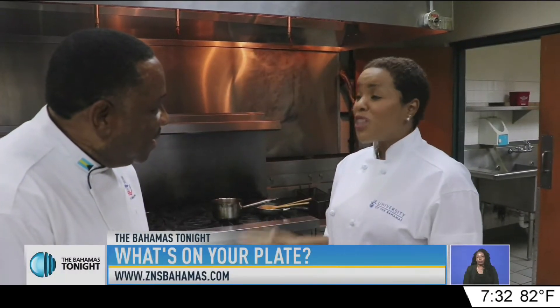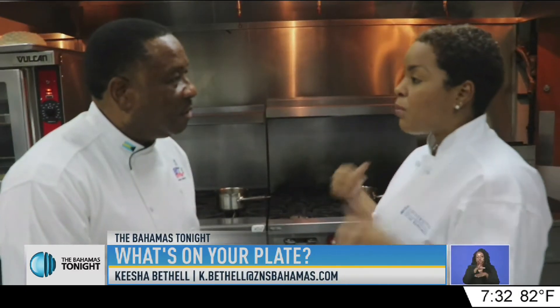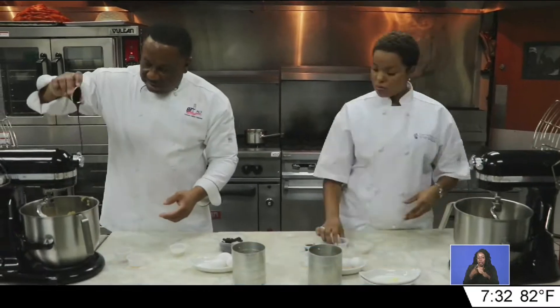Good Friday is right around the corner, but I really don't feel like going out to the shop to buy a hot cross bun. I want them homemade, and I know you can show me. And just like that, my journey to making my very first batch of hot cross buns began.